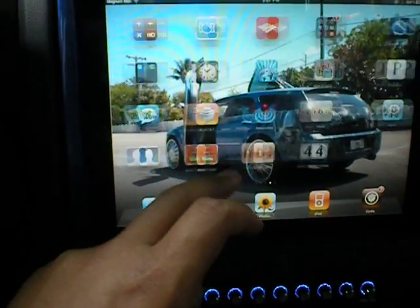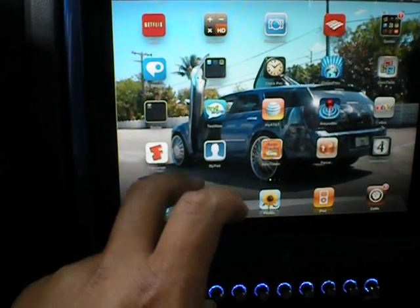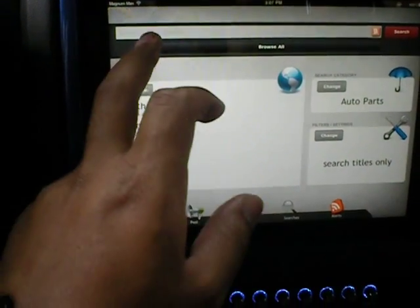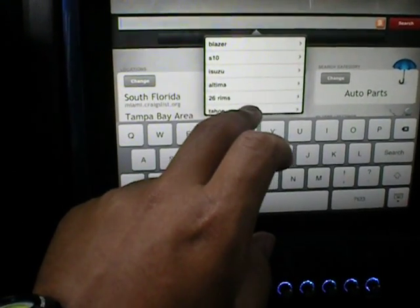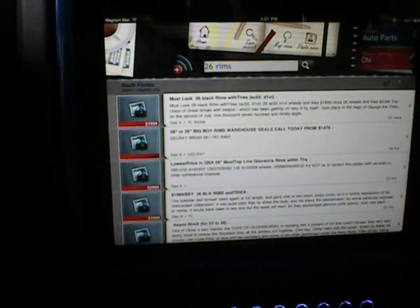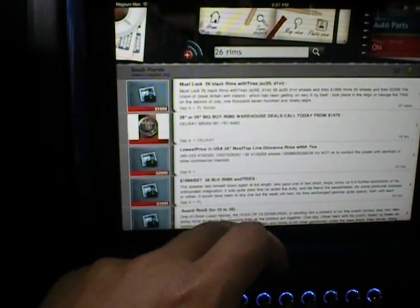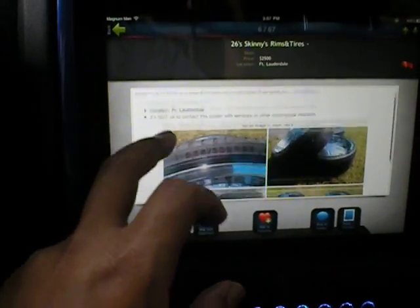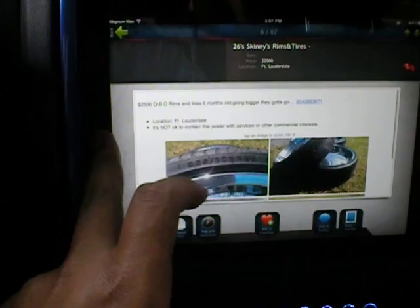Since I have the Wi-Fi with my jailbroken iPhone, I can go on anything. I can go on Craigslist. I could type in 26-inch rims. And then just search — 26 skinnies and tires. They've got some ugly rims, but it's all right.